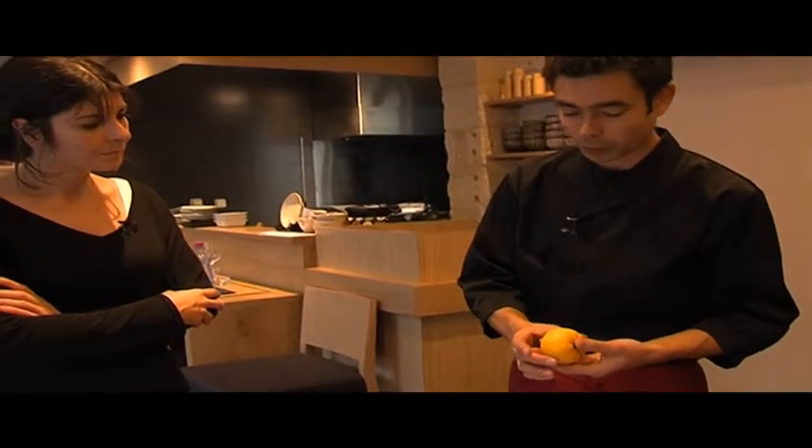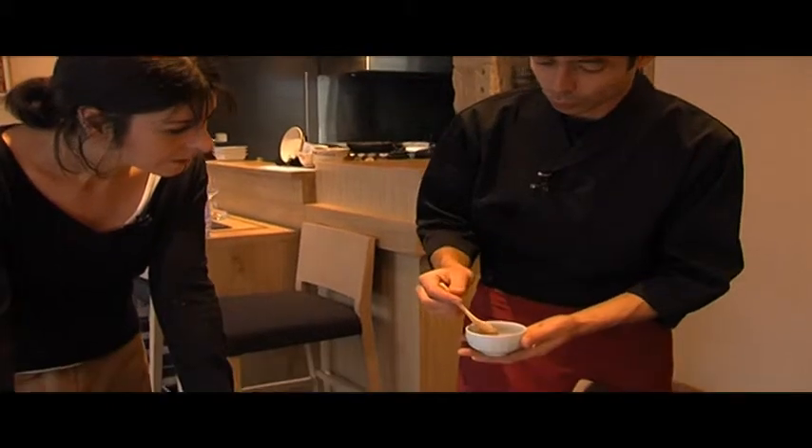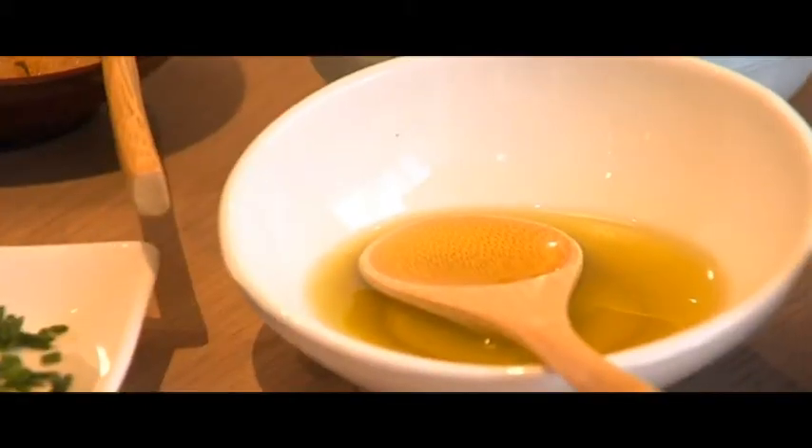C'est un petit peu entre le citron et la mandarine. Nous avons cette préparation qui s'appelle le yuzu ponzu. C'est un bouillon à base de bonite séchée, et ce jus de yuzu en accompagnement qui fera le côté vinaigré et acide de la sauce.